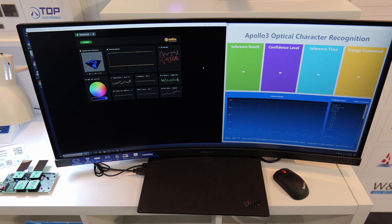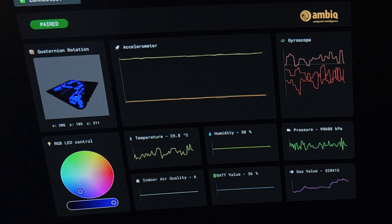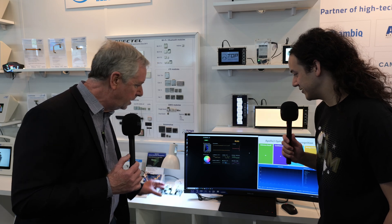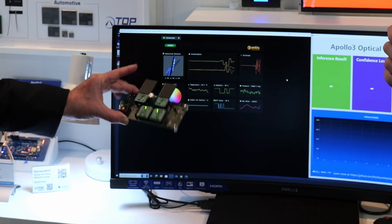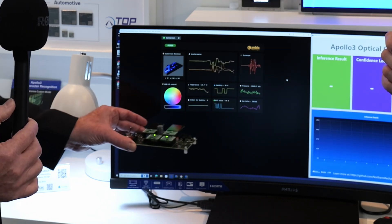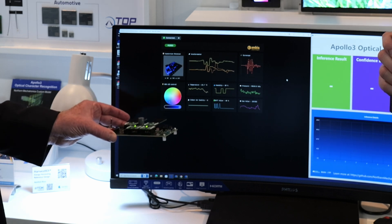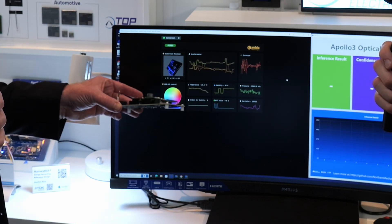There's a whole UI GUI here showing the behavior of the two parts. One is an accelerometer and if you move it around you can see the data changing on the positioning data. The other is a temperature, humidity, pressure, and air quality sensor, which if you breathed on it, it would actually report — but you can't see that on the video.